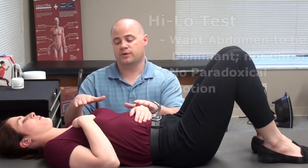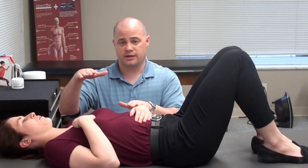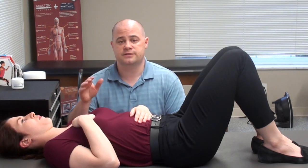The other thing you're looking for is paradoxical breathing. Sometimes people breathe in and their belly will actually sink in — and that's not what we want. We don't want the chest expanding and the belly coming in. You can see that there's more chest movement than belly movement in this example.